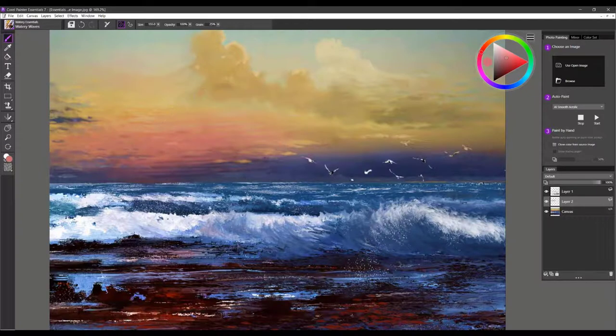The next brush is called Watery Waves. This is really a refinement brush, so use it by holding the Alt key and sampling the color you're working on. Make sure you're working on the layer with the pixels on it. Use Watery Waves to refine certain edges — work on your canvas layer or a new layer, sample the colors, and refine shapes. With firm pressure you get lots of color, and with soft pressure the brush just flows and becomes very fluid.